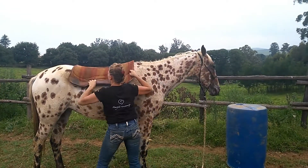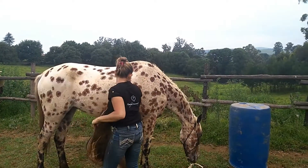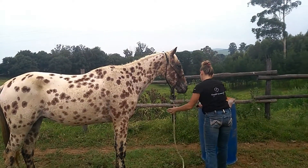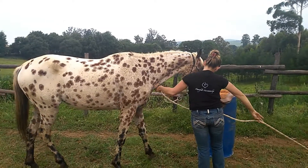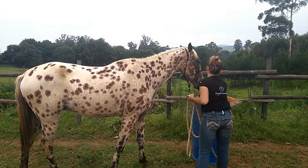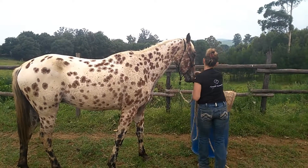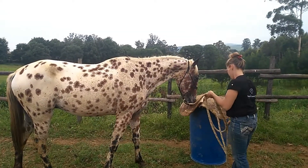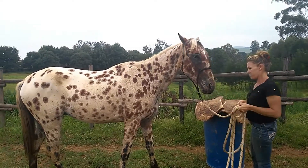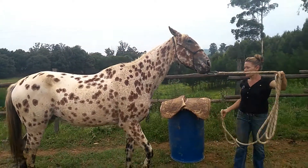Anyone that's done the course will know all those problems — bucking, rearing, bolting — tend to go away once we get the four core movements done. That's why we always talk about Jack Sparrow Horsemanship: the problem's not the problem, the attitude to the problem is the problem. If you go through and you get your basics right, the problems disappear.